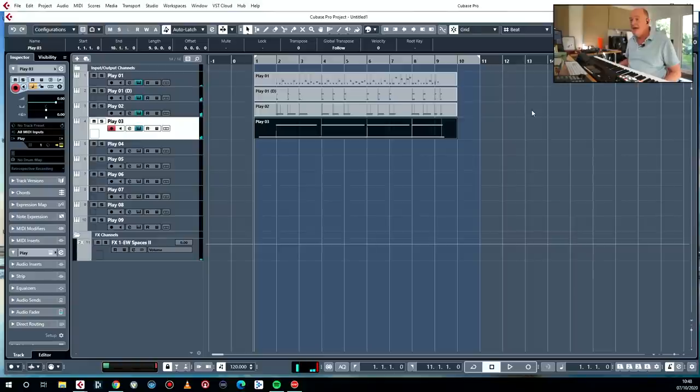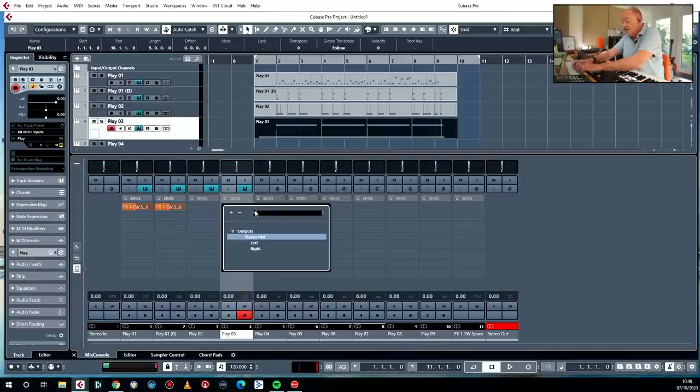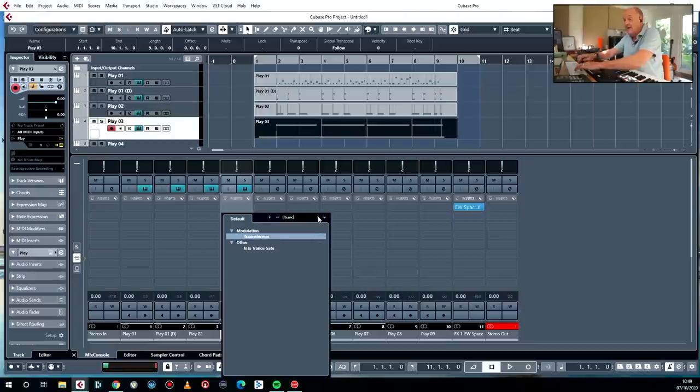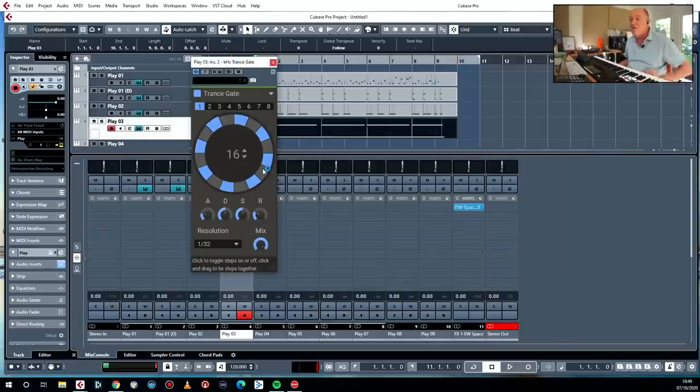Now what we're going to do with that guitar is we're going to take that Play instance and put a trance gate on it — any programmable gate will do. So we put a little plugin in — this one's from Killer Hearts. I absolutely love it, I use it day in, day out.